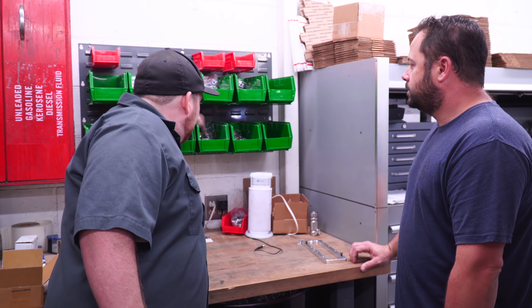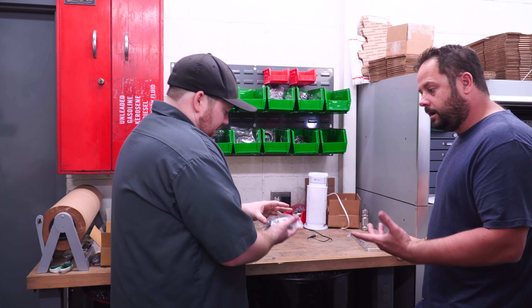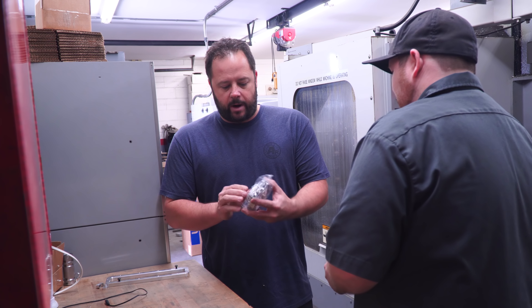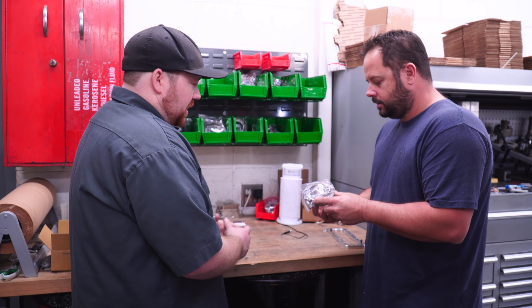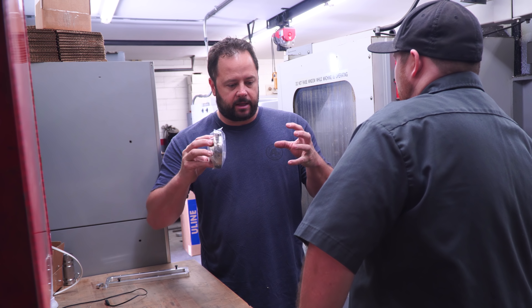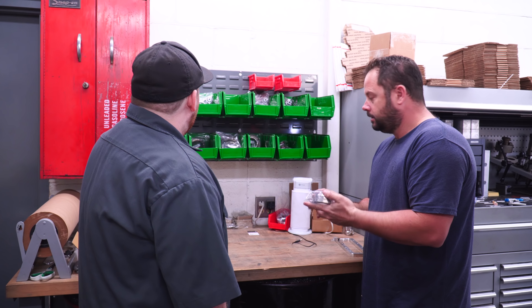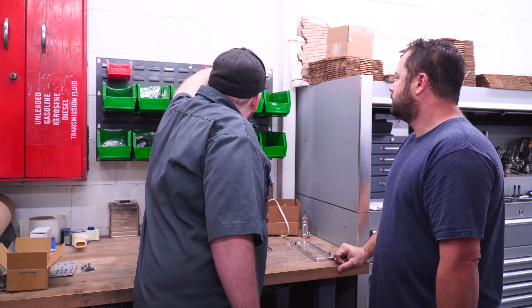Here we go. This is probably what you're going to need right here — this is a transition V-band. You put this right on your three-inch header, and you'll have two-and-a-half inch coming out. So it reduces. Exactly. And it's a V-band so you don't need any gaskets — it's self-aligning. Take it apart, put it back together. The thing is you don't fumble around with it; it kind of locks in place almost like a Lego. Exactly.